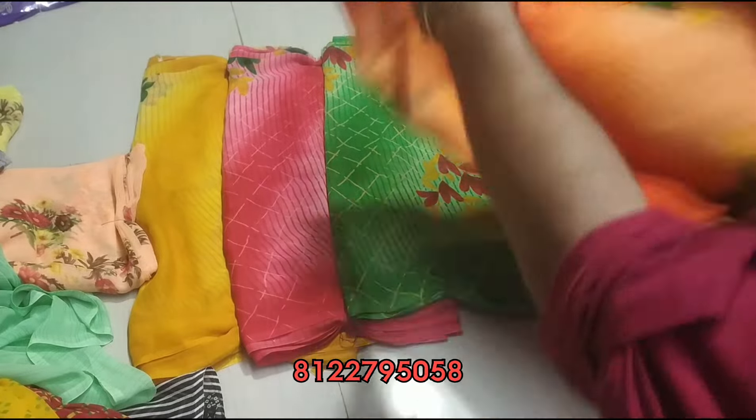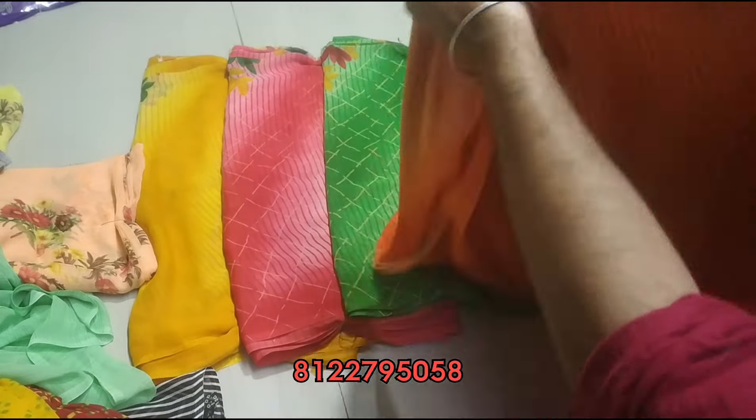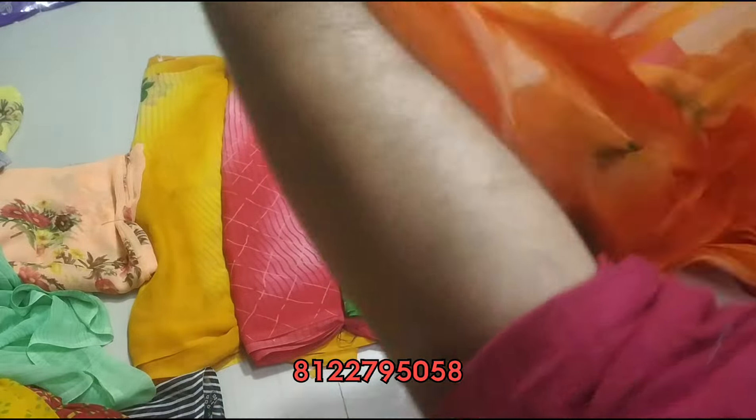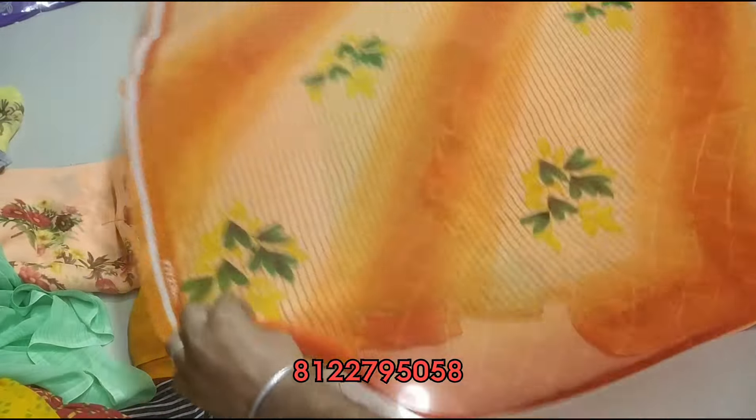Orange color open. Different colors — look at the sari design, super. Print on the design. When you have a screenshot, send a WhatsApp message. This is the blouse.